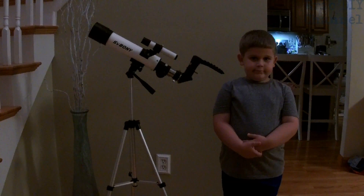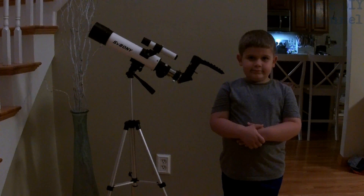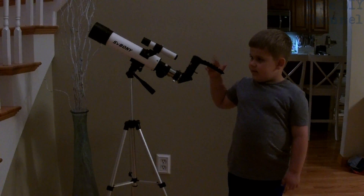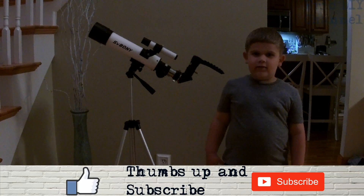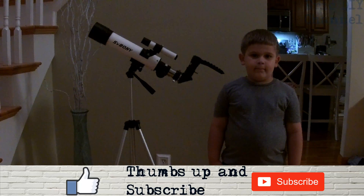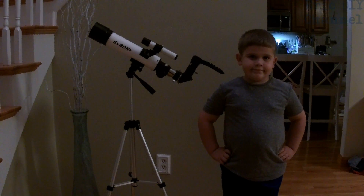That is our review of the SV Boney telescope, which is a beginning kids telescope. Zach, what did you think of it? Zach said he liked putting the eyepieces on and screwing stuff on — messing around with it. So it is a good beginner telescope. It is not meant for professionals. It will definitely get you some good views of the moon as we showed you. If you're in it just for the beginner level, this is definitely a telescope you could use.